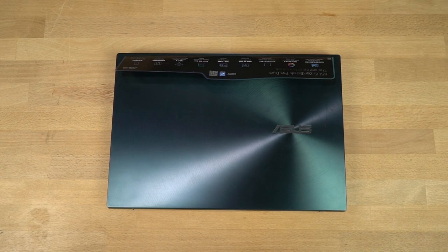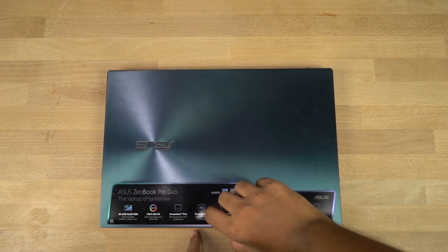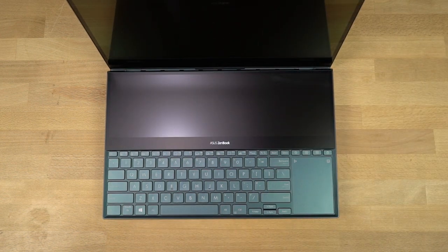By the way, we have the celestial blue color and it does look pretty cool. Once we open the laptop we have a sheet between the keyboard and the screen that says ScreenPad Plus — 'your creativity starts here.' And finally here's the thing everyone was looking forward to: the secondary display.